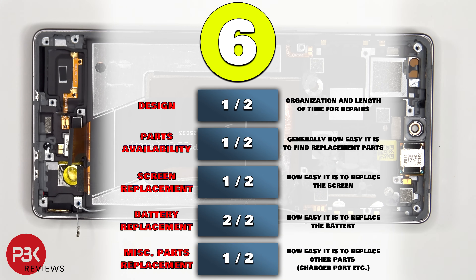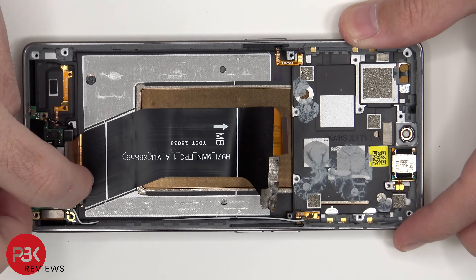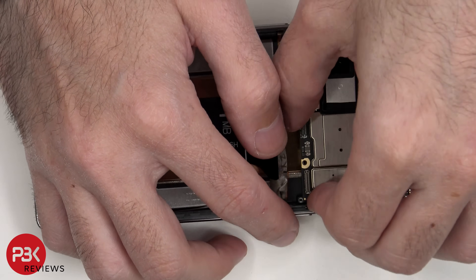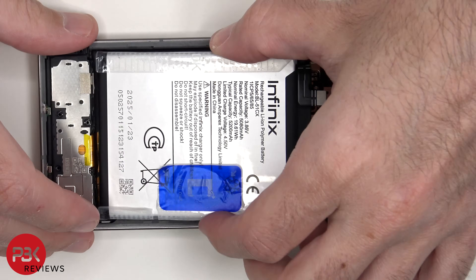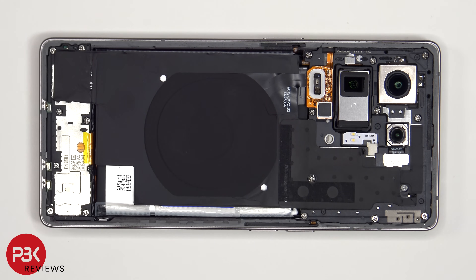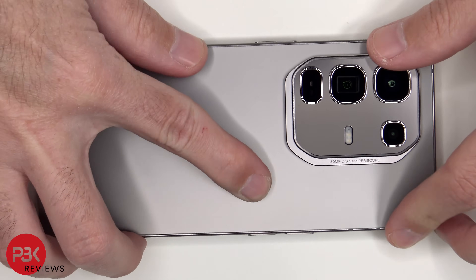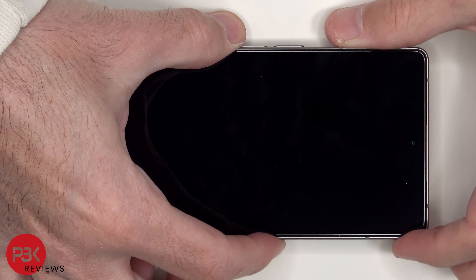Now it's time to put the phone back together. Once everything is back in place, apply new adhesive and re-apply the back plate. Flip over the phone, power it on, and you're done.